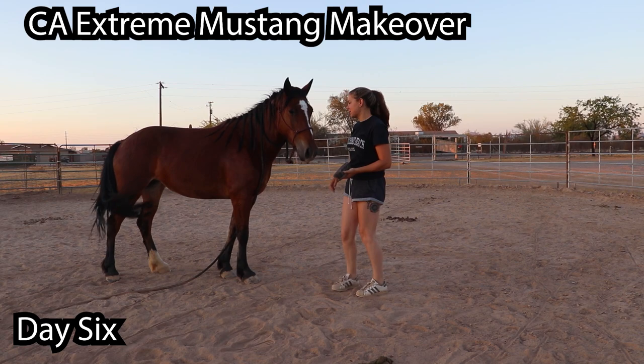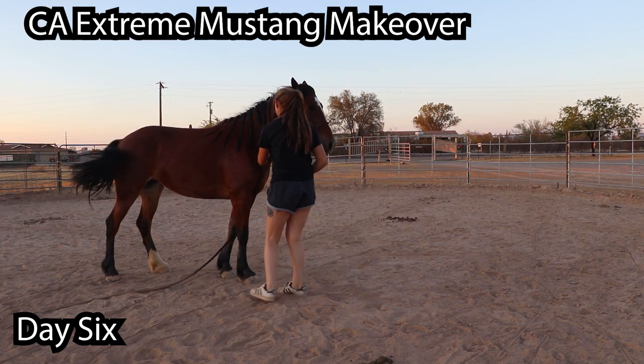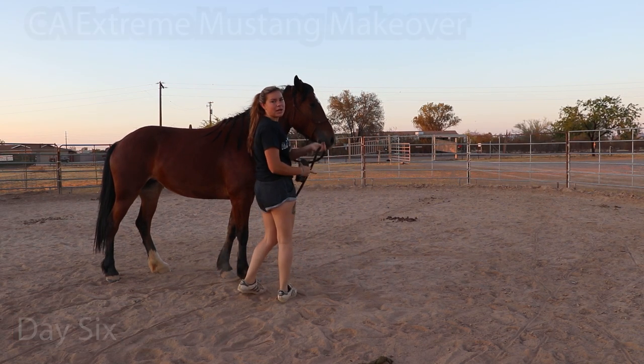This is day six of working with my California Extreme Mustang makeover horse. It is 5:25 right now, and I have to be back to get Lynx in the trailer, to get him to a vet, to get a health certificate so that we can go to California. She already has one from when I picked her up, so I'm running late. I just took a handful of random stuff, and that's what we're gonna have to work with in this short time frame.